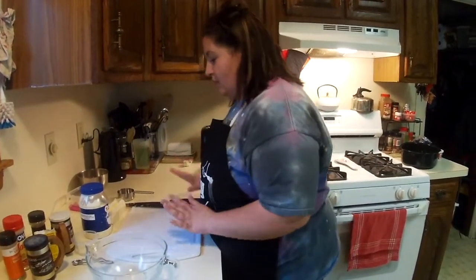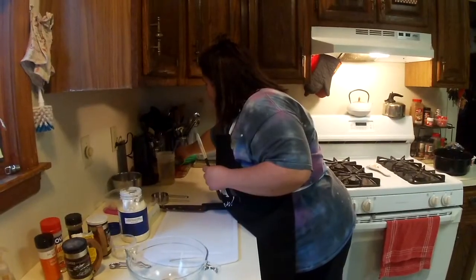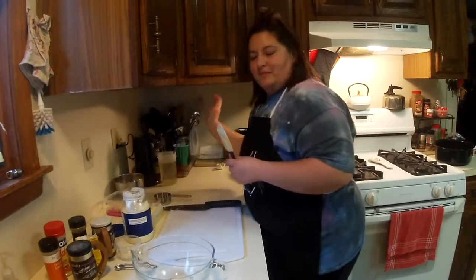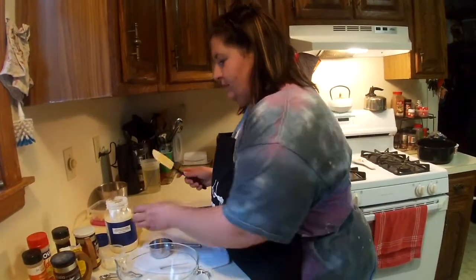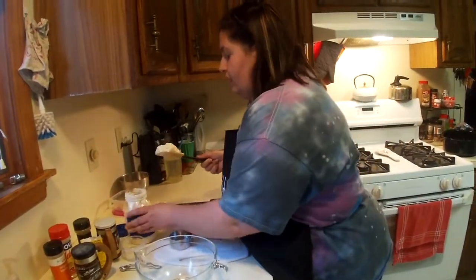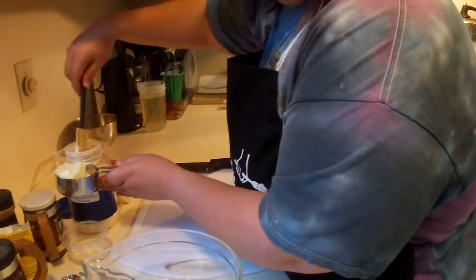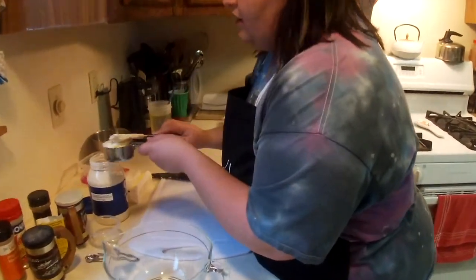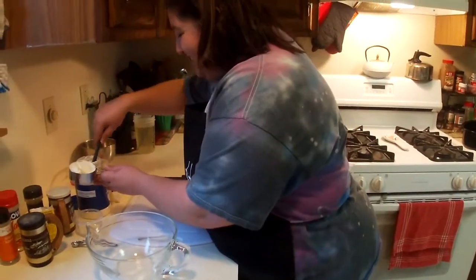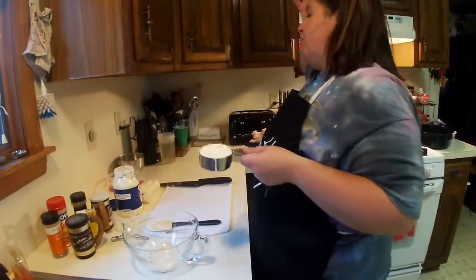So we're gonna start with a half a cup of mayo. I'm just using some regular mayo — it's not gross, I love mayo and it works. It makes like a beautiful rub, or a paste, or a massage oil if you will, for the chicken. I've been doing this on my turkey now for like two or three years and it's just made a world of a difference, so I said why not try it on chicken.